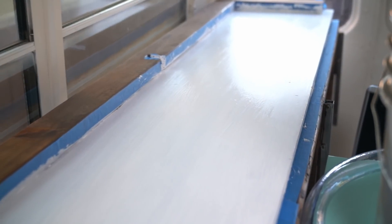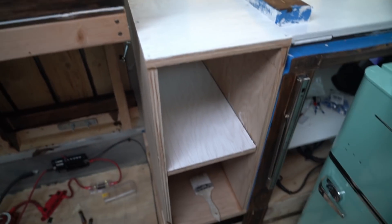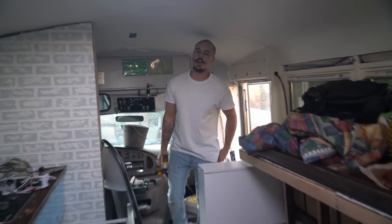Hi guys, welcome back! We're touching up some stuff today. I'm painting the dresser again — we had one coat on there before and it looked really bad — and I'm also painting this little dresser down here. For plumbing, I literally just finished it. Most of this video is going to be talking about plumbing and I'm about to explain exactly how we did it.